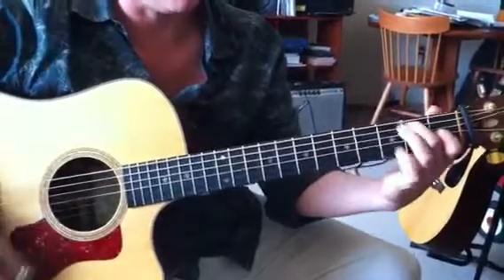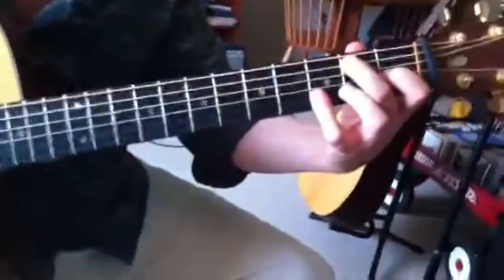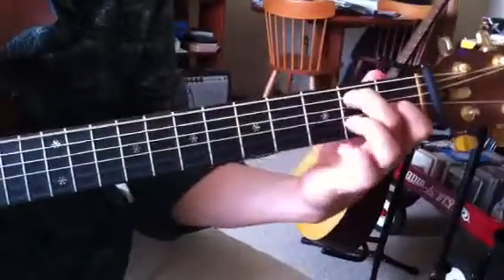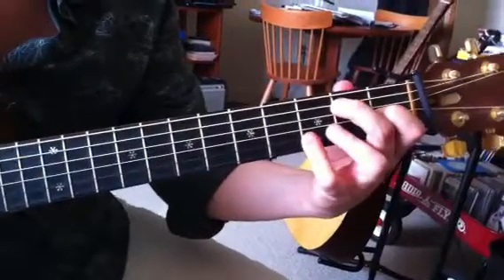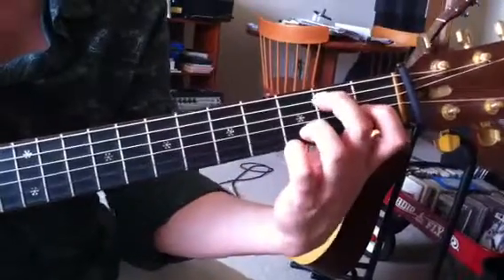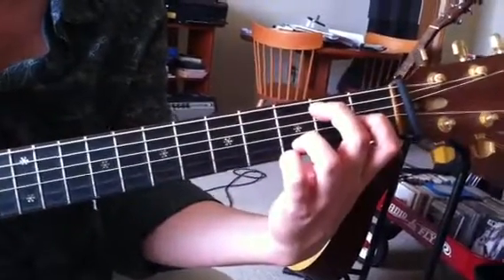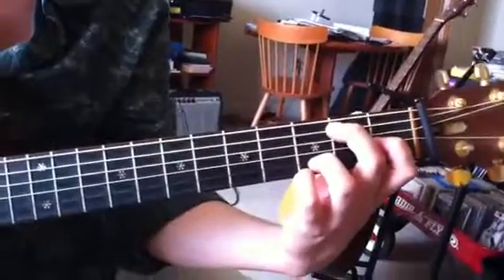And then an E7, or an E7 sharp 9 if you like. This is E7. And then if I just borrow my fourth finger on the B and E — or I could use two fingers if you like. Some people call that the Jimi Hendrix chord. That's the 5 chord there.